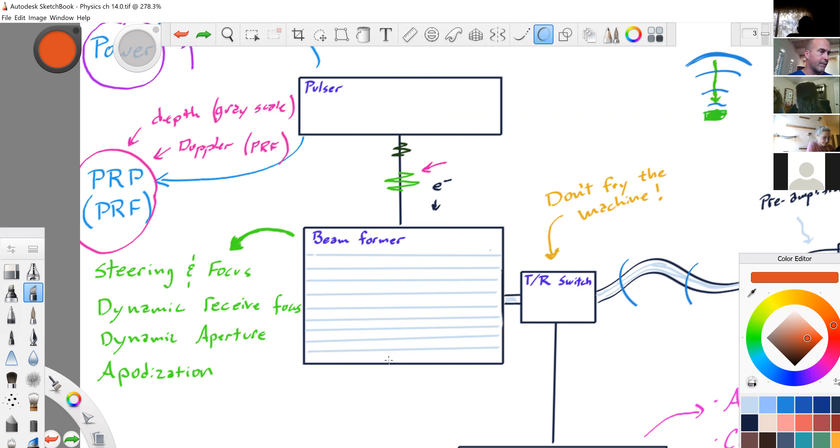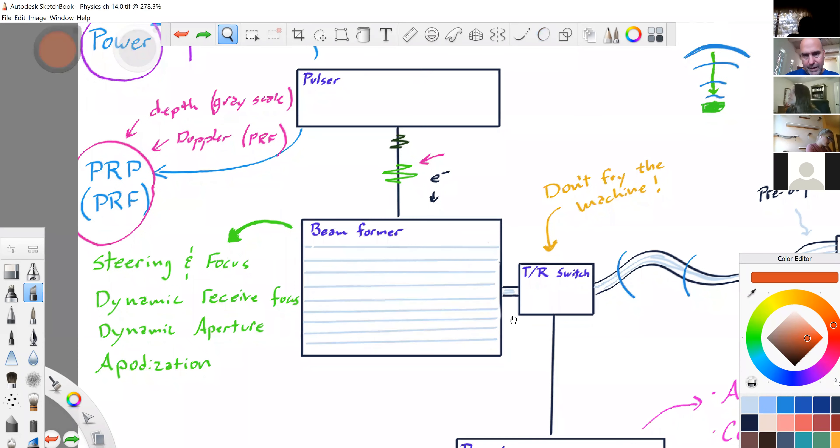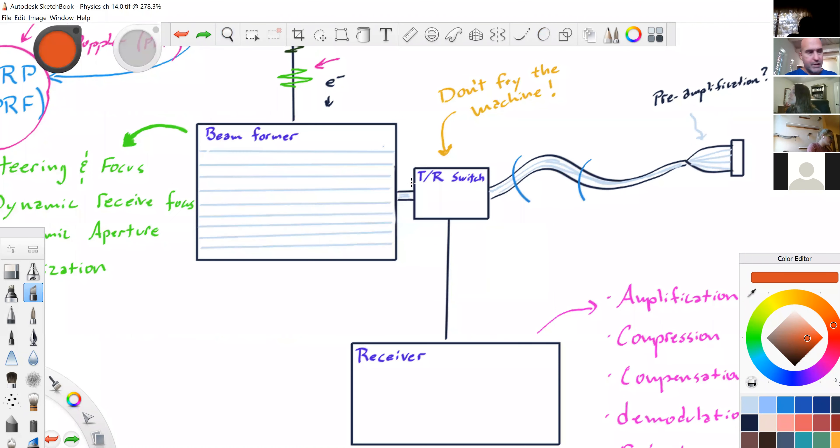Also called a digital beam former. The transmit receive switch — on page 222 — is a fancier name for the master synchronizer. I had to look it up, but I finally found where it said it's your TR switch. So it's also called the master synchronizer.